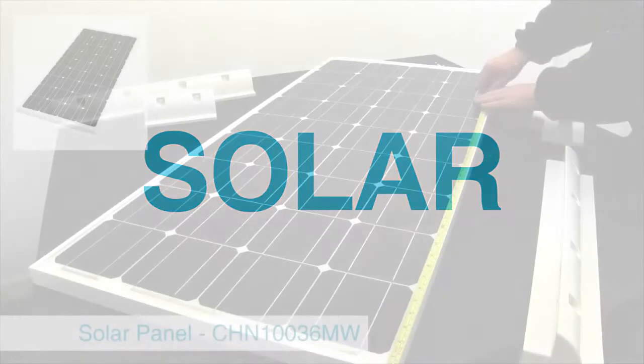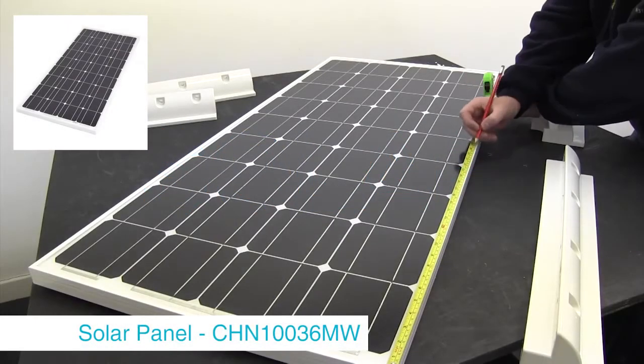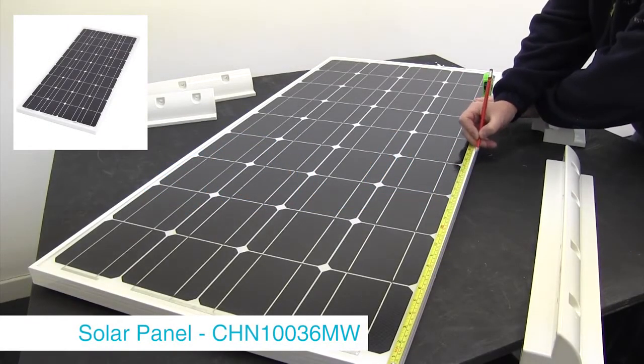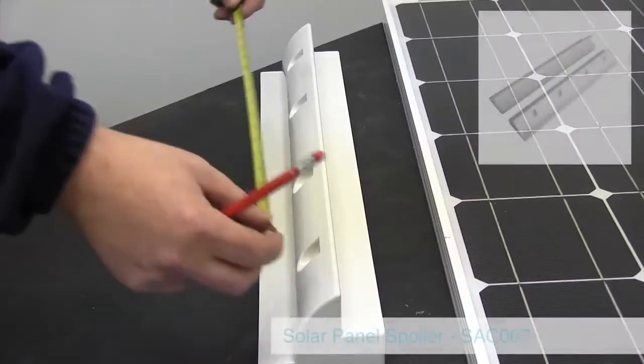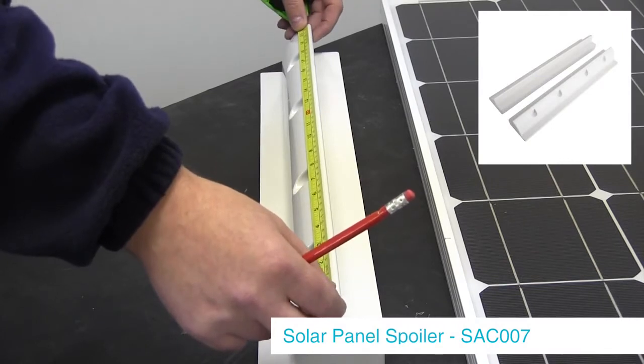In this video we are going to show you how to mount and install a solar panel to a motorhome. Firstly we are going to mount the spoilers onto the solar panel, which will secure the solar panel when mounted onto the roof of your motorhome.